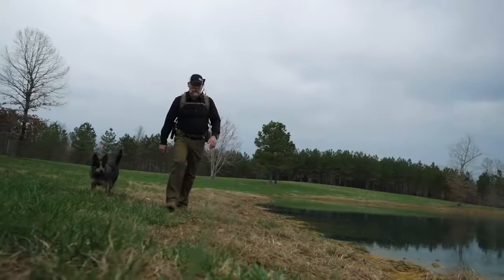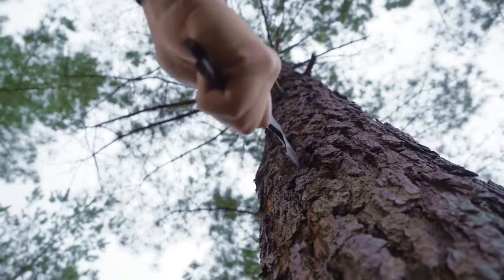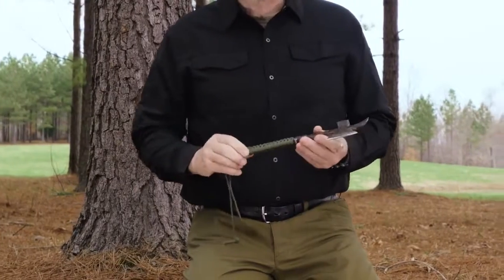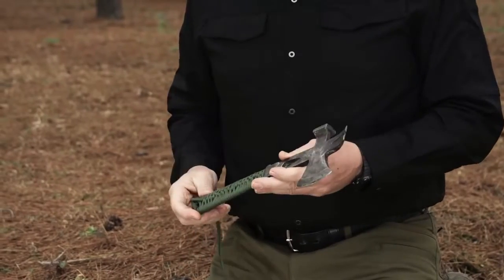I'm Kyle Lamb from Viking Tactics and I'd like to show you a little memento that I brought back from overseas. This is a little axe that I carried on a lot of the missions I did in Iraq, and what I had done here is I found this on one of the objectives.